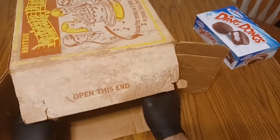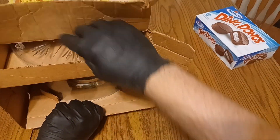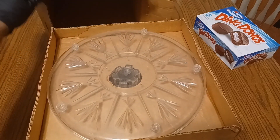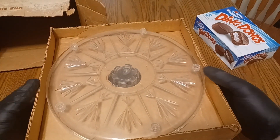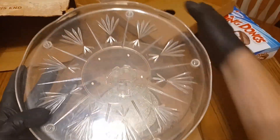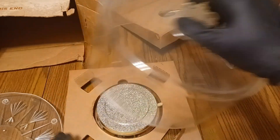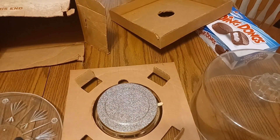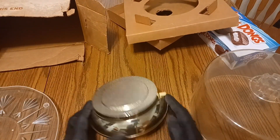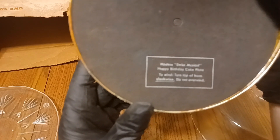We're either going to jump cut or speed this bit up. Oh, here we go. Oh, that's fancy — it's all plastic. Here's the base. Hostess, Swiss Musical, Happy Birthday Cake Plate.